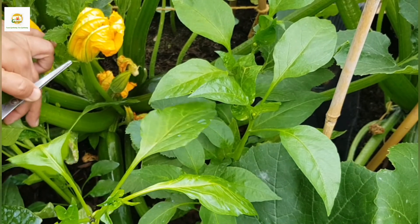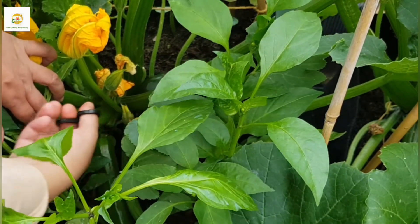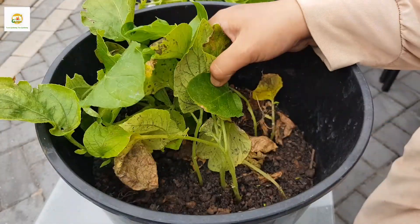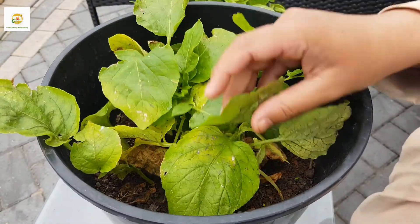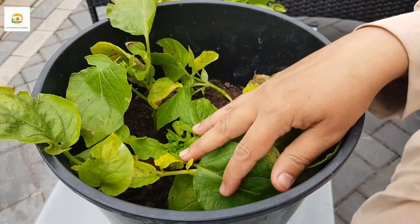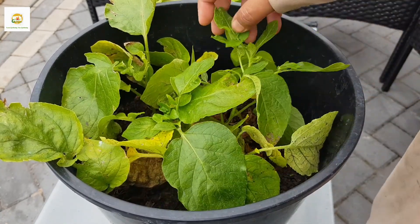More zucchinis are ready to harvest. My pepper plants are looking good too — they are starting to produce flowers. These are my potato plants which I started from potato scraps just as an experiment and they are almost done now, so I'm going to harvest them. This is a small bucket so I don't expect a big harvest, and I'm not sure about the variety, but let's see what we can get.